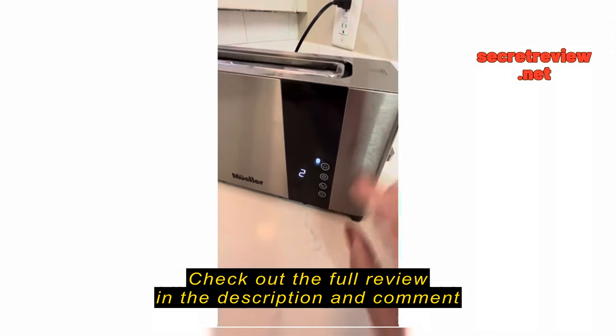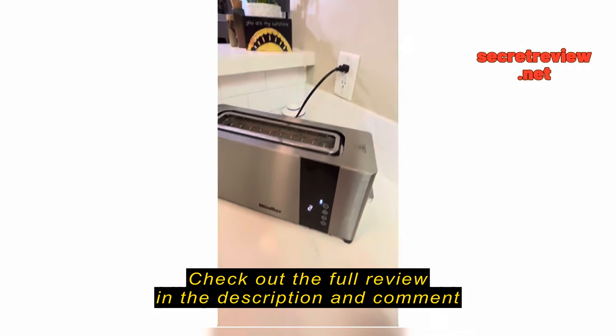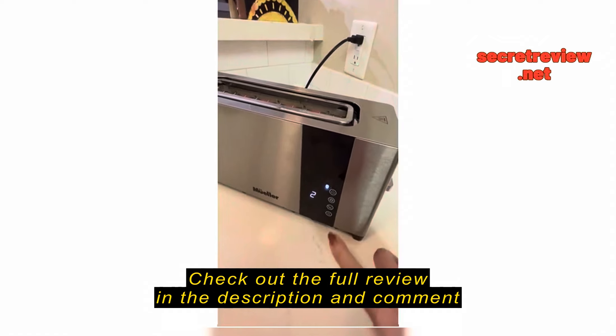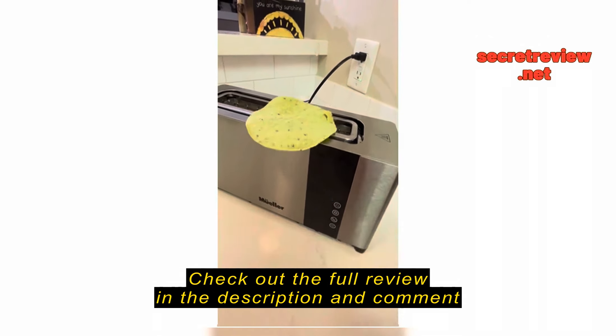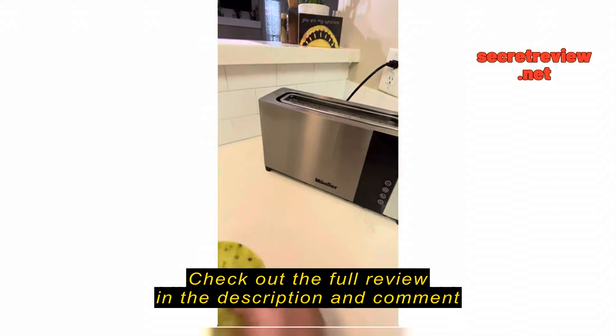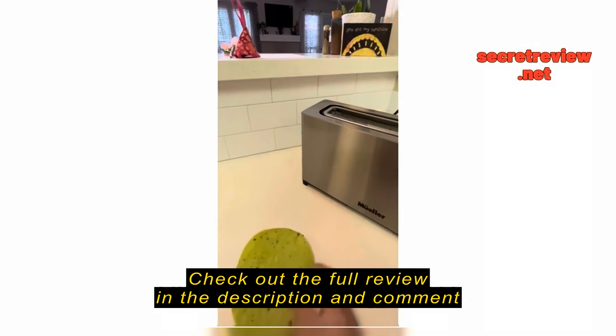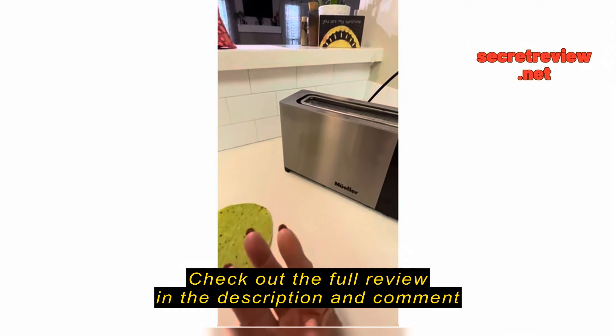But let's just say it was done — of course, it will come up by itself. But perhaps I want to shorten the cycle. As I mentioned earlier, you can press this button and it's all over with. And here's my nice warmed tortilla.